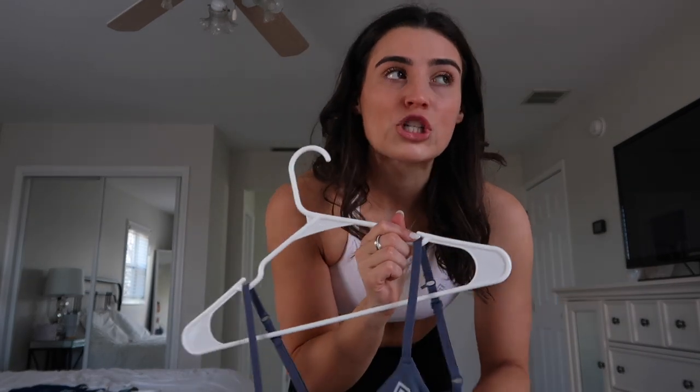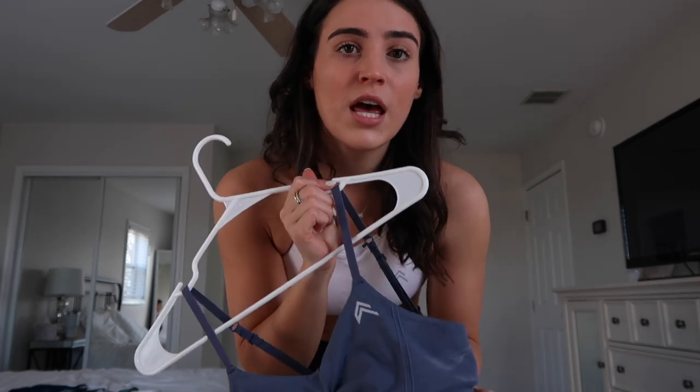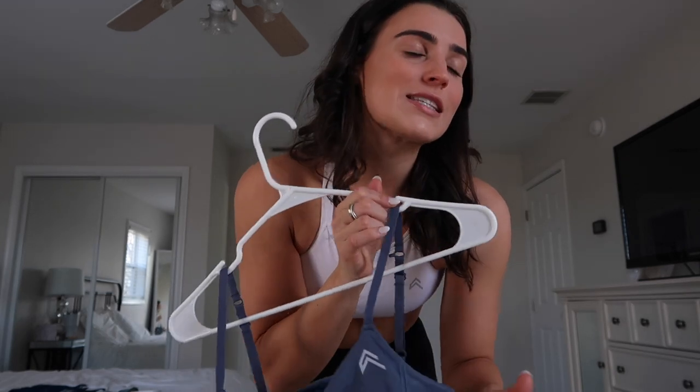Next we are going to try on the micro bralette, which Owner just released in about 10 colors. This was originally just for the birthday collection but everybody loved it so much that Owner released it in so many more colors. This is the effortless micro bralette — this is by far Owner's least supportive sports bra. I wish I had a smaller chest so I could rock these more, but it's just personally not enough support.